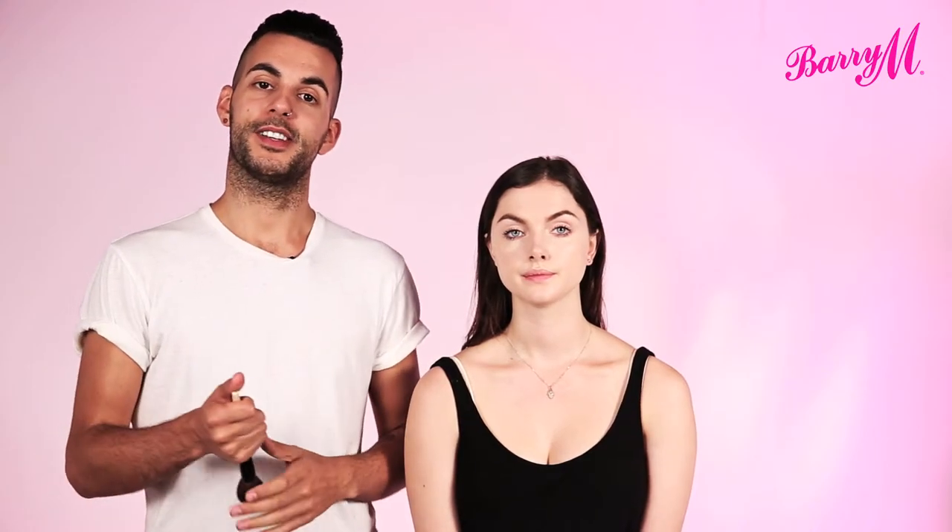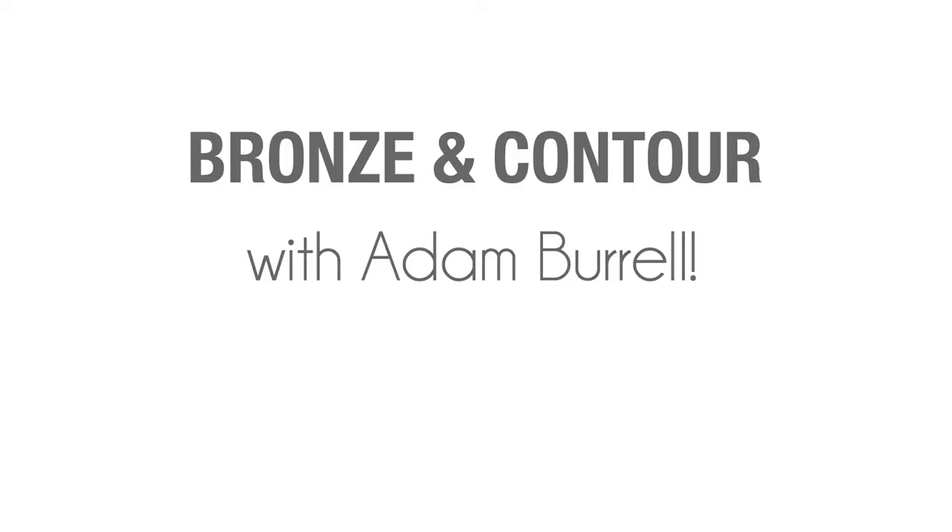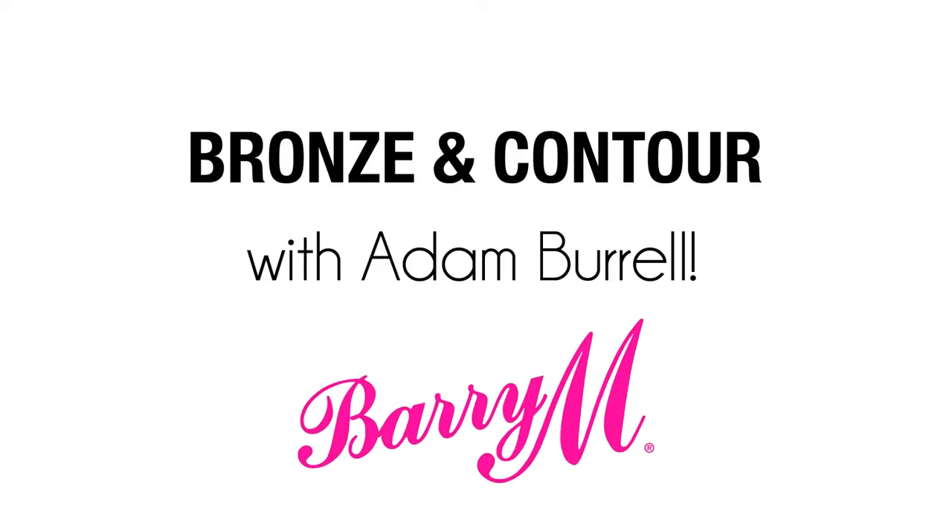Hi, I'm Adam Burrell, Barry M Makeup Ambassador, and I'm going to show you the most natural way to apply your bronzer. I'm going to use Natural Dazzle Matte Bronzing Powder from Barry M.